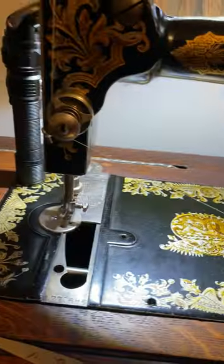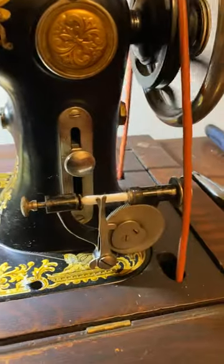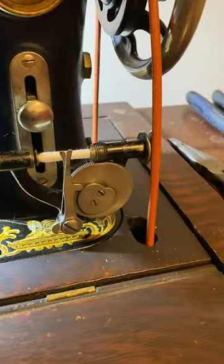I don't know if I have it threaded right, but it seems to be working okay. I guess that's all I'll put on there.